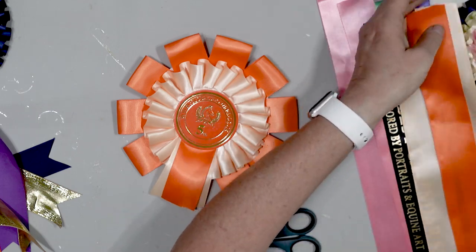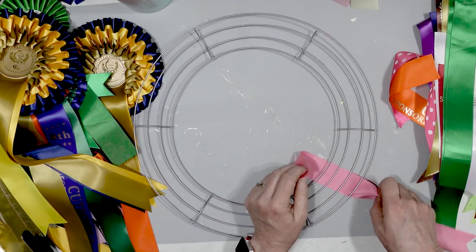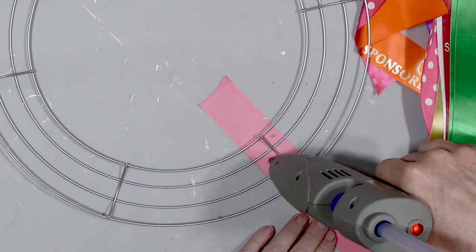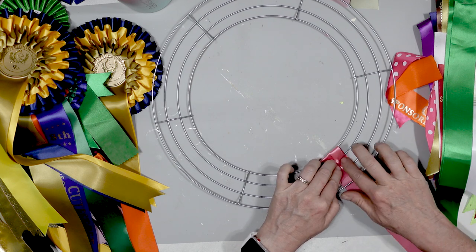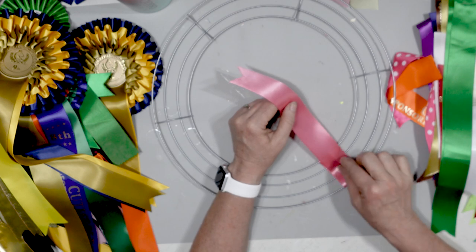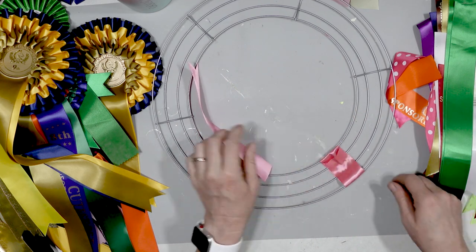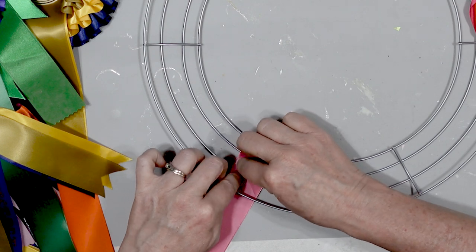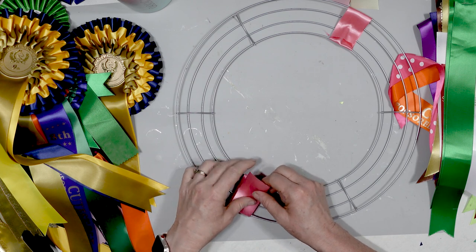I have a bunch of projects for you, and the first one we're going to start with is a ribbon wreath. I'm going to take the streamer portions of the ribbons and attach them to this wreath form. This wreath form is very affordable — I got it at the Dollar Tree. I'm just going to secure the ribbon onto the wreath form. I found by using one half of the ribbon I could use the other half on the opposite side of the wreath. I'm not going to show you the entire process — that would make a three-day-long video.